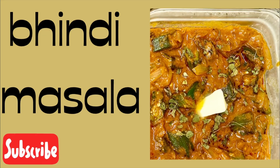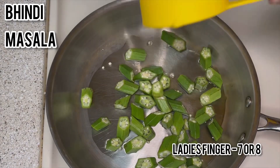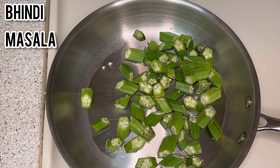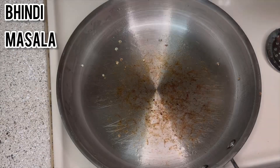Let's see how to make bindi masala. Take a pan, add 2 teaspoons of oil, then add 6 to 7 chopped bindis. After 3 minutes the bindis are 80% cooked. Now transfer them into a separate bowl.